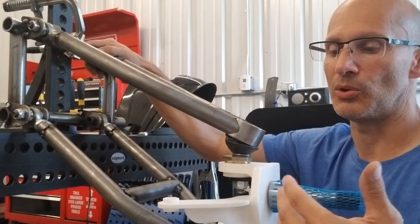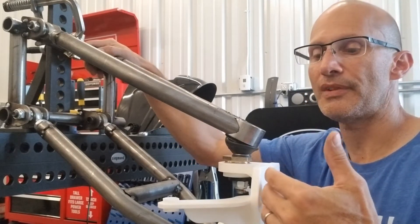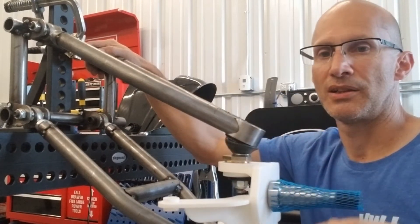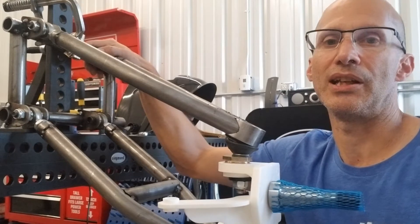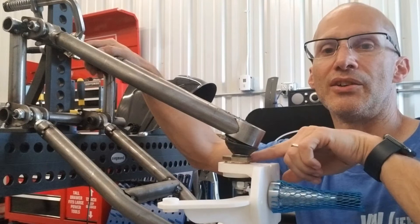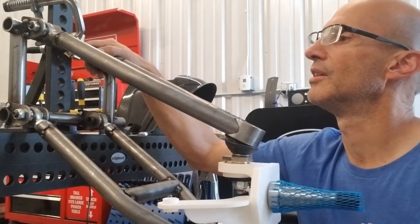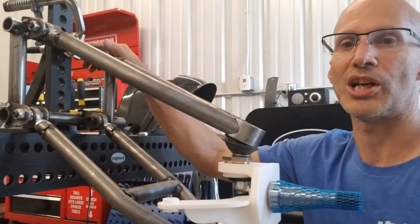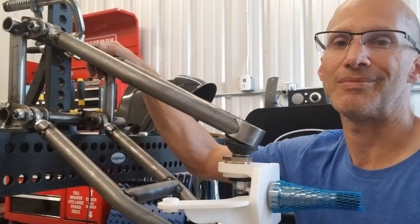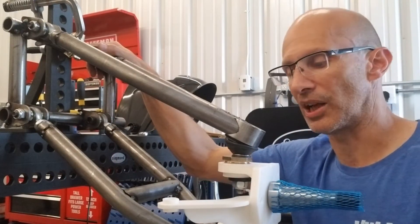A couple of other design details here: in my spindle design, as the suspension travels up, you'll get a slight increase in negative camber, depending on how you set it. I'm using the stock eccentric, as you can see, to adjust camber — no issues there. I'll have proper caster, which is part of what I was doing today geometry-wise in this setup, mocking it up to get the caster right. I'm really, really close.